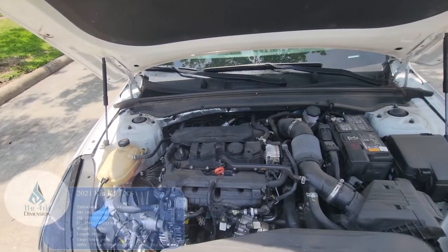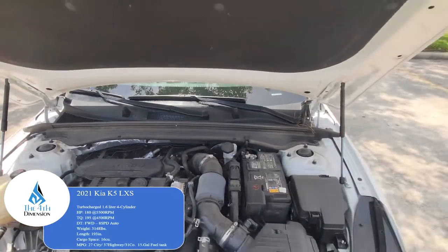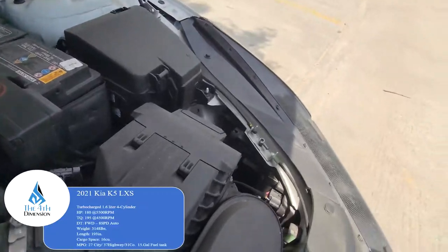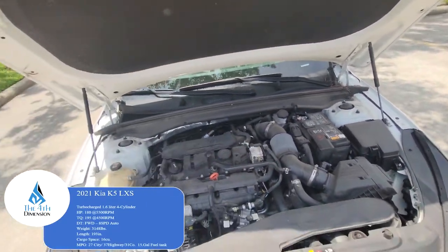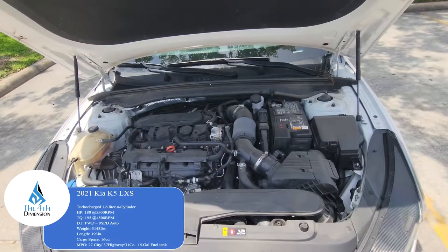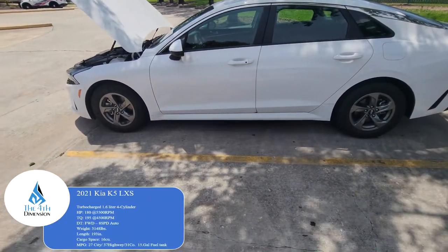Moving on to the engine — the Kia K5 LXS has a 1.6-liter 4-cylinder gasoline direct injection turbo making 180 horsepower. There's a lot of space under the hood. It looks really easy to change the headlight bulbs. Big battery up there, nice size engine. The higher trims get a 2.5-liter making 290 horsepower. This one makes 180 horsepower at 5,500 RPM, 0-60 in about 8.6 seconds, overall length 193 inches, 8-speed automatic, front-wheel drive.